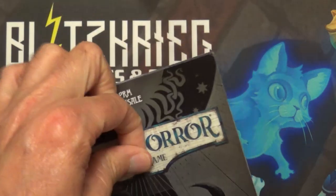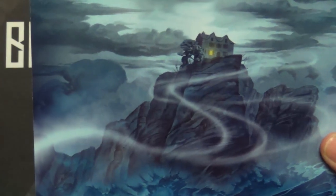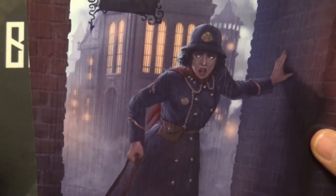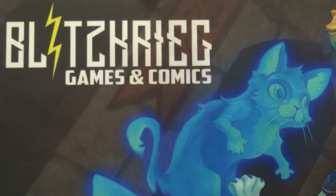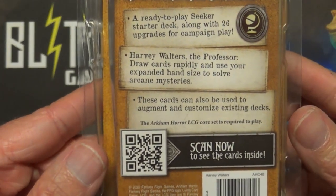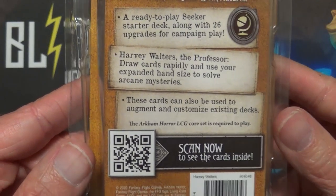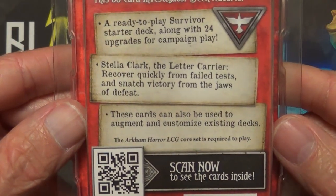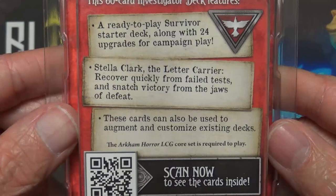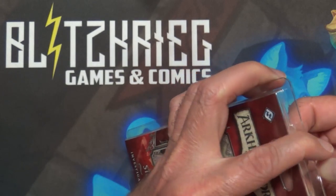Next we'll look at Stella Clark. Looking at the back of Harvey Walters' box — Harvey Walters the Professor: you'll draw cards rapidly and use your expanded hand size to solve arcane mysteries. And then Stella Clark the Letter Carrier: recover quickly from failed tests and snatch victory from the jaws of defeat. I actually like the red cards a lot — most of the decks I play I usually use a lot of these.